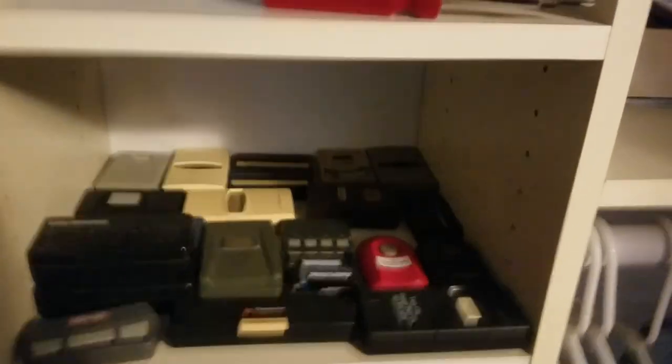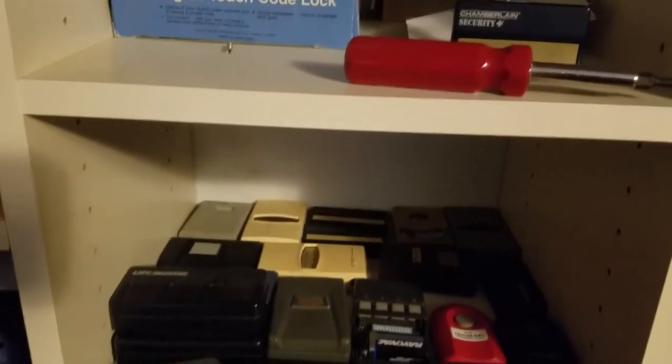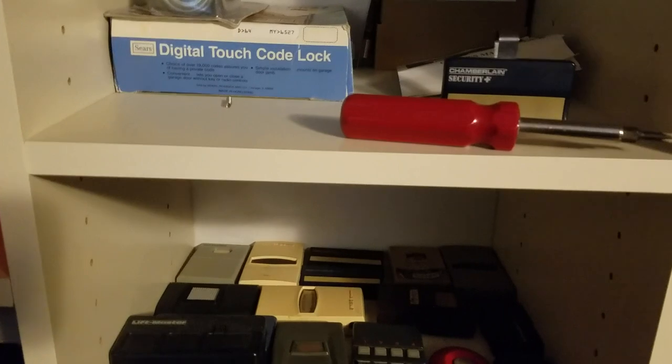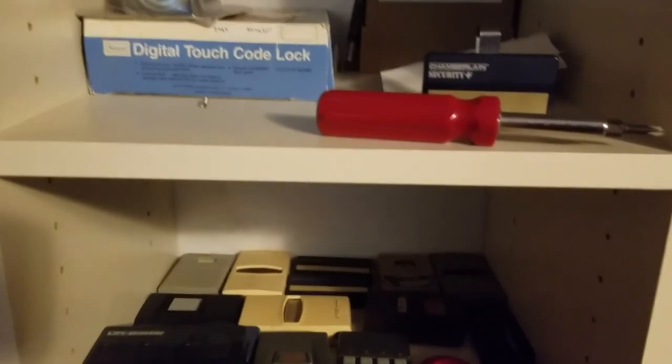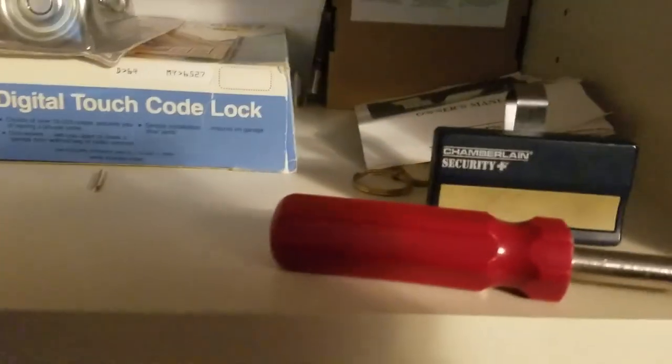Hey guys, this is the Brazilian Hattuck 724. I kind of wanted to do a little overview of my remote collection now, because I haven't actually shown my remotes for a while, and some of you are probably wondering what I got, so I'm just going to do a quick scan of the stuff I have.